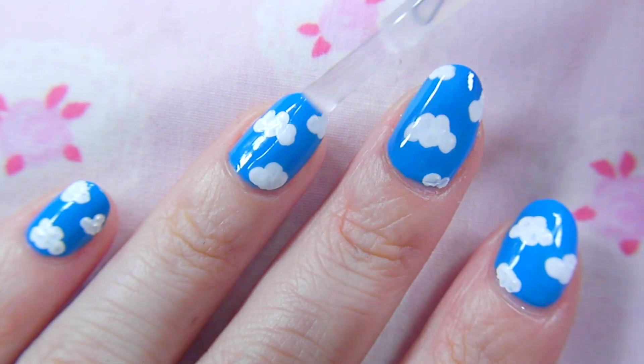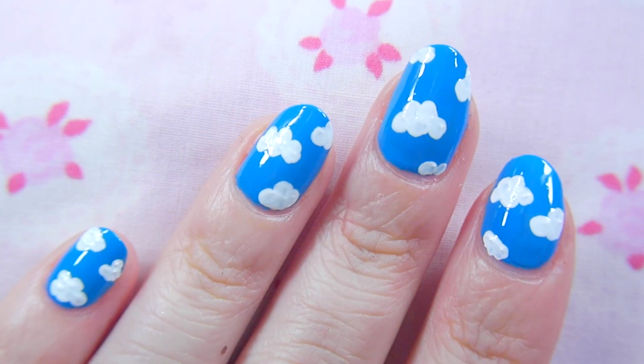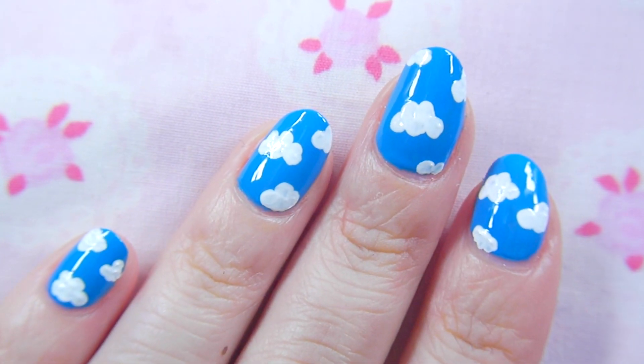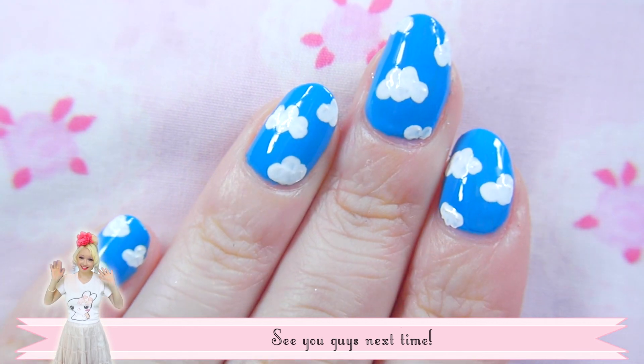How cute are they! Very eye catching and the perfect spring or summer manicure. Hope you guys enjoyed the video, let me know if you try it out and I'll see you next time.